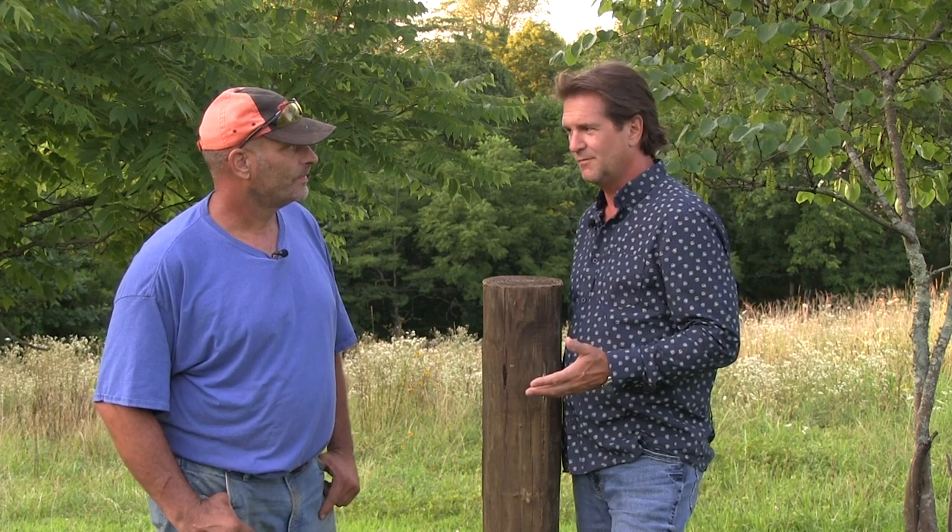Scott Harn is back. This is what you do for a living — you build fence. And that's a pretty mighty task.